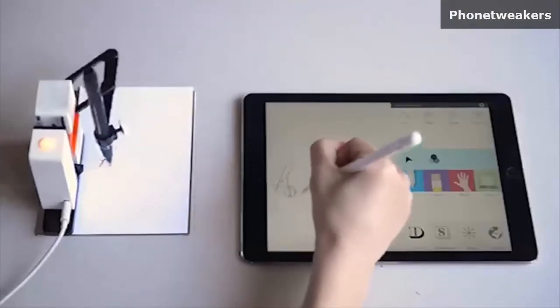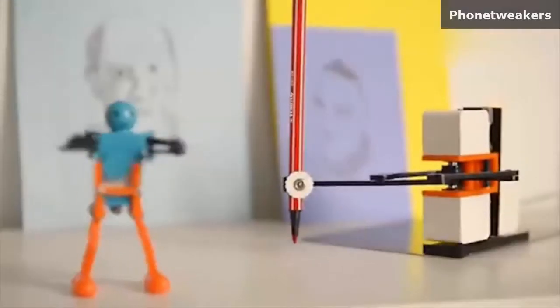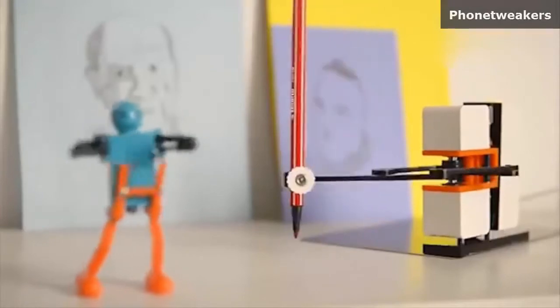Hello, this is Rob and this is Darrell and this is Linus. Linus is a little drawing machine we hope you're going to love. Linus draws like you — it copies your motion with a real pen on paper. It's a fun little robot that makes simple wobbly line drawings.